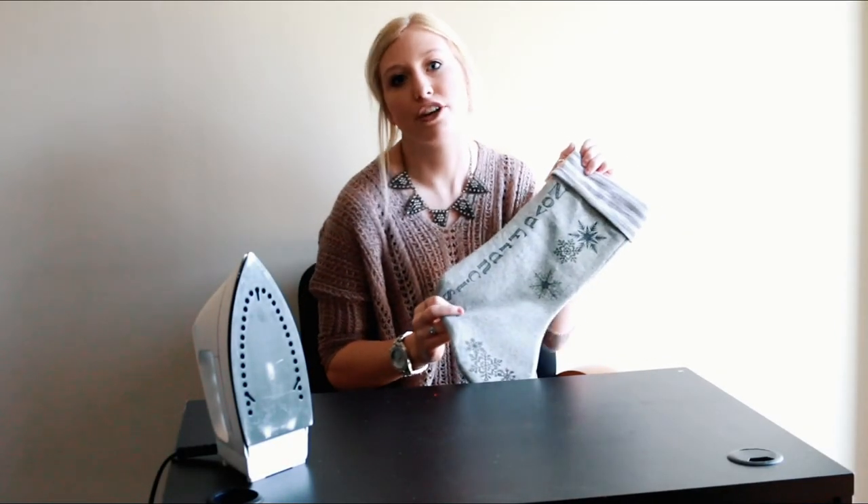You can find the full instructions at newfunactivities.com. Thanks for joining us. We hope to see you soon. Bye guys.